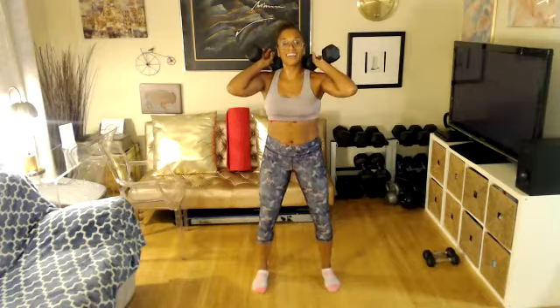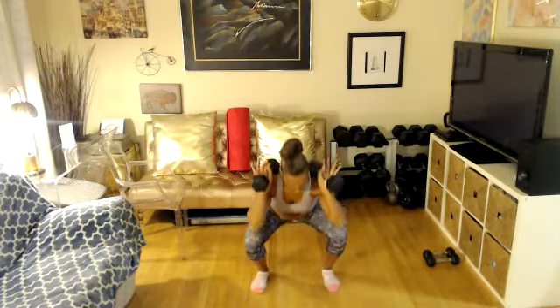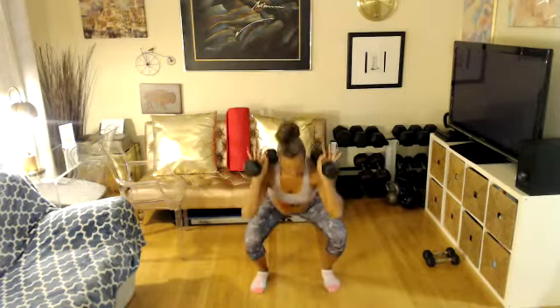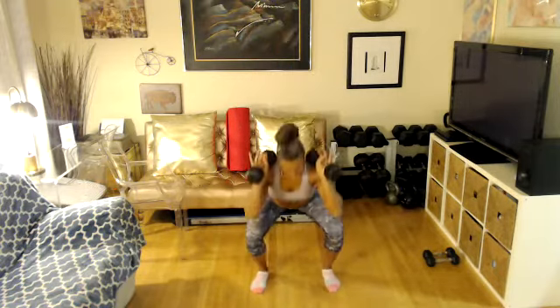For those who want, you can press overhead — you don't have to. You can stick to the squat if you don't want to press. Four more. Two more. One more. Done. How did it go? That was block one.